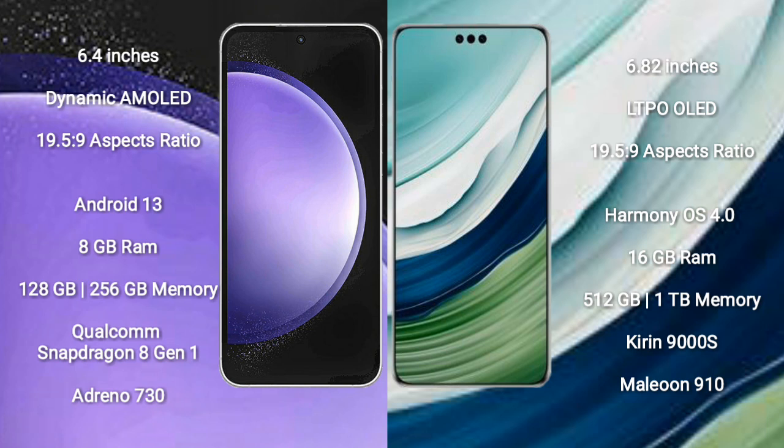Samsung Galaxy S23 FE runs on the Android 13 operating system. Huawei Mate 60 Pro Plus runs on the HarmonyOS operating system.